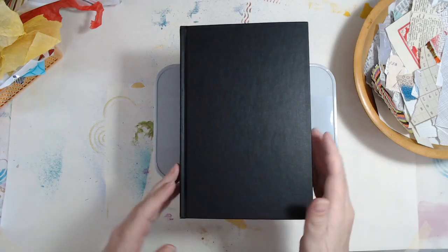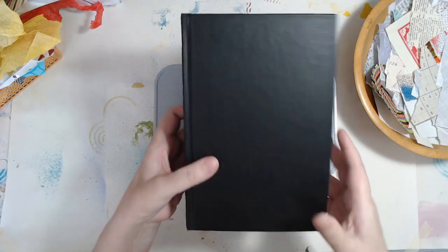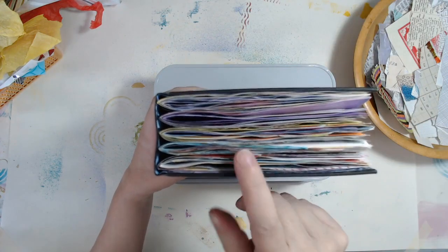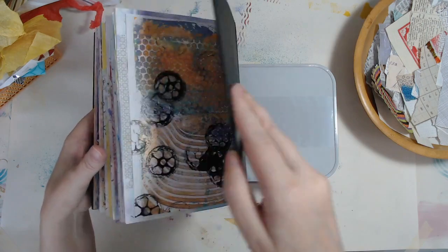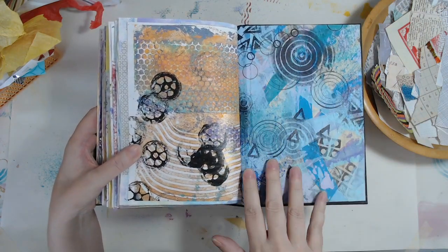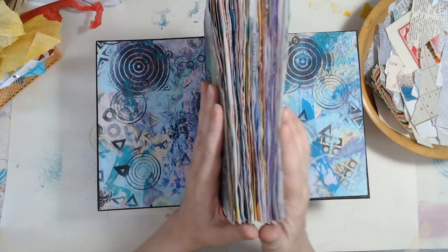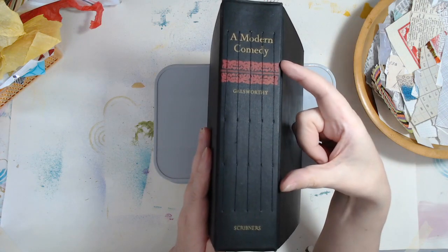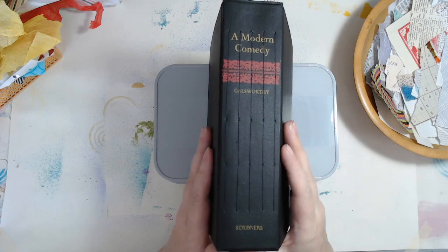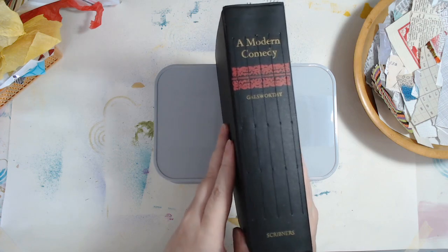Hello everyone. This is part two of my painted paper glue book. I did take the book text out of the cover and I did glue in one of my painted papers to the inside so it would be pretty. I cut down the pages so that they would fit in the book and I sewed them in using a five-hole pamphlet stitch, because some of the pages are kind of short and I wanted them to be pretty secure. Five stitches does that.